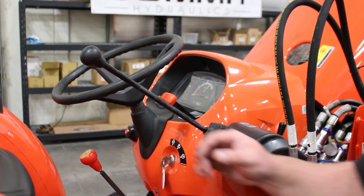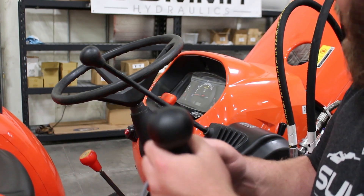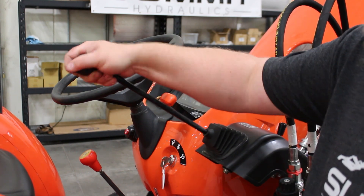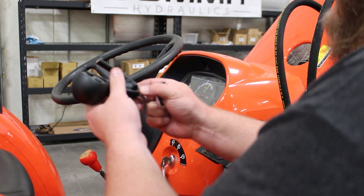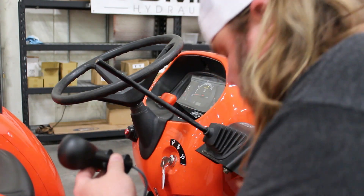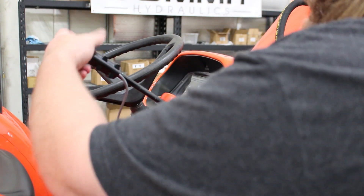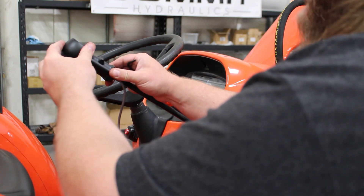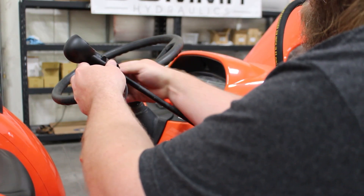Next we're going to remove the rubber handle and install the two-button joystick onto this lever. The joystick has a series of sleeves inside — for this instance, we'll remove one of those sleeves. The joystick goes on, and then there are four set screws that fasten this joystick to the lever.